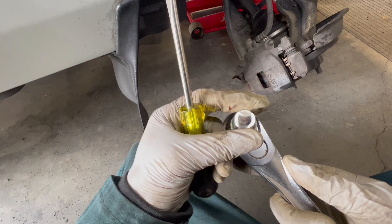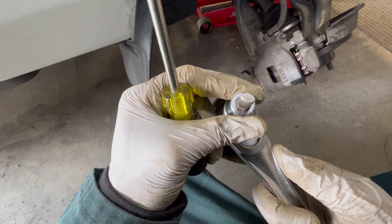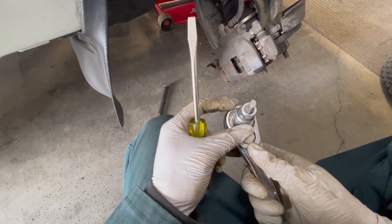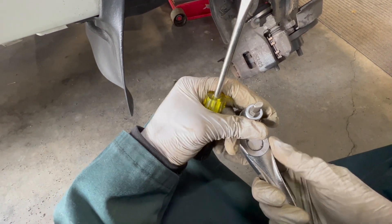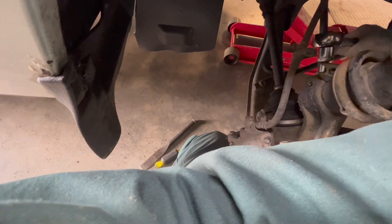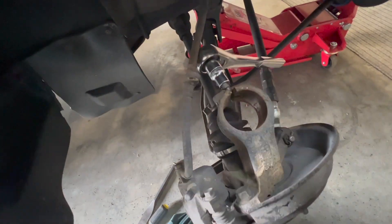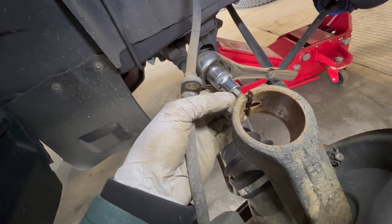So I've got this tool. It's supposed to help spread the back area here, in between the bottom part of the strut. As soon as you turn it, it's supposed to just give you this big gap. So I use a screwdriver to basically get it in there. That wasn't so bad — you can see how it works. Splits it open pretty good just by cranking it.